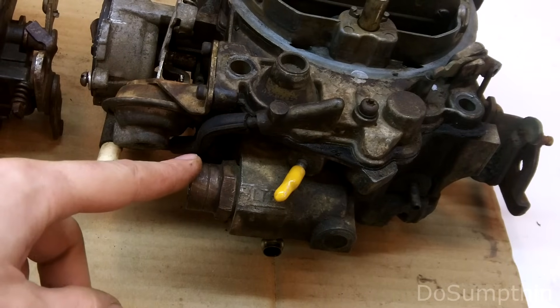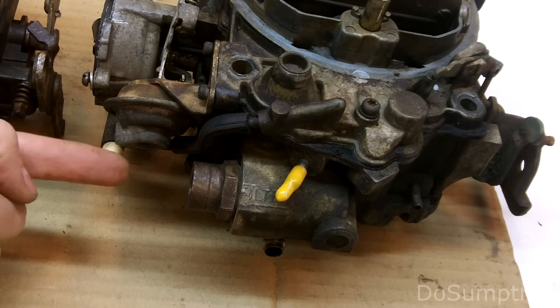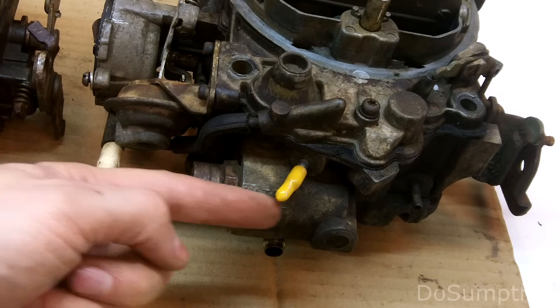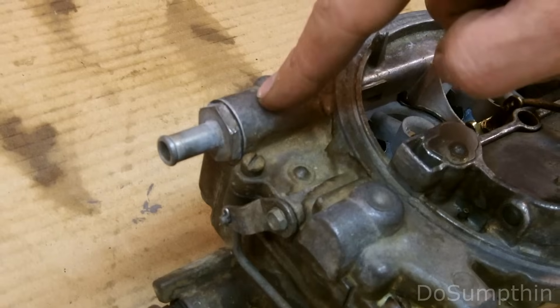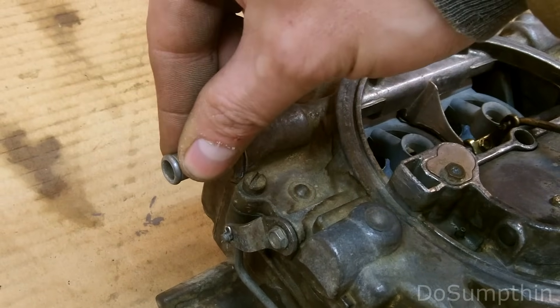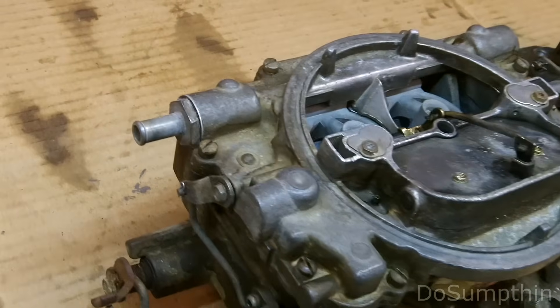One of the biggest differences I noticed is the Quadrajet fuel line - it's a metal line that threads and screws right into the front and the fuel filter resides in here as a little cartridge. Compared to the Edelbrock, the fuel inlet is on the rear side and it's for a rubber hose to go over. I'll be using an external inline fuel filter.